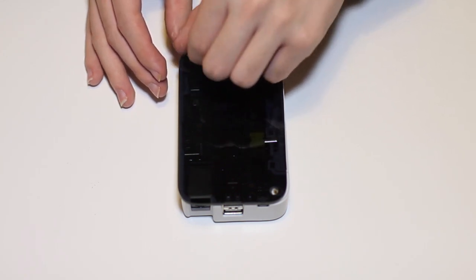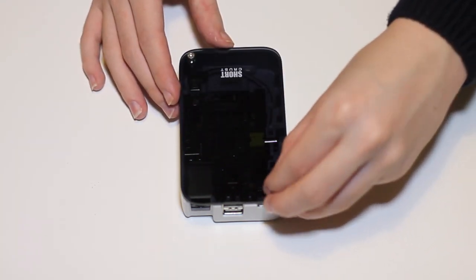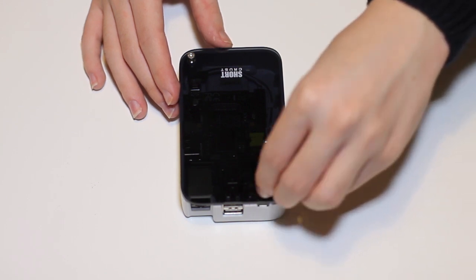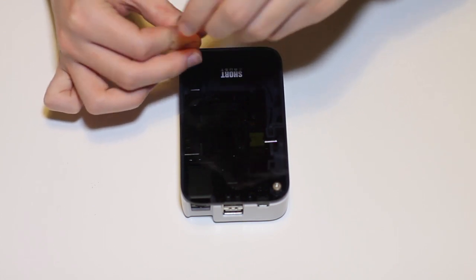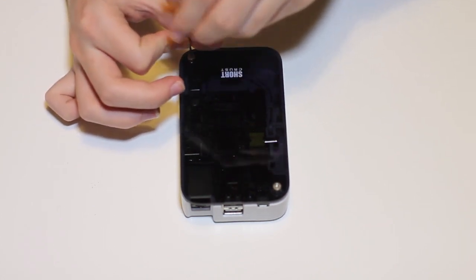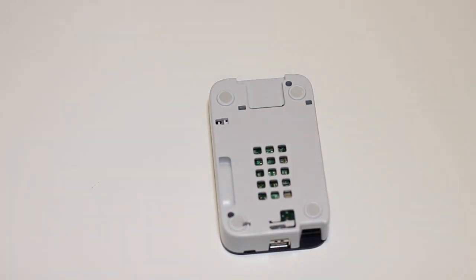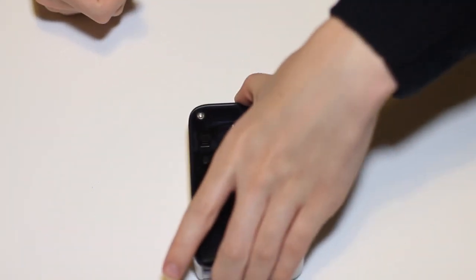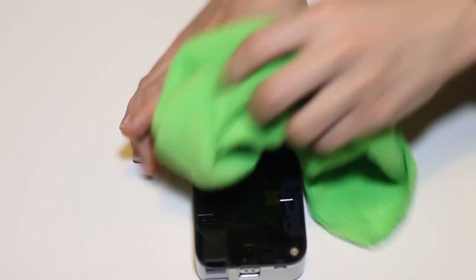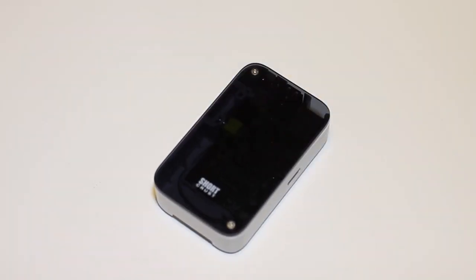That is then attached into place by two screws which I'll tighten by hand first, and then use the allen key to secure them into place. Now that that's done you can put in your SD card and attach the rubber feet.